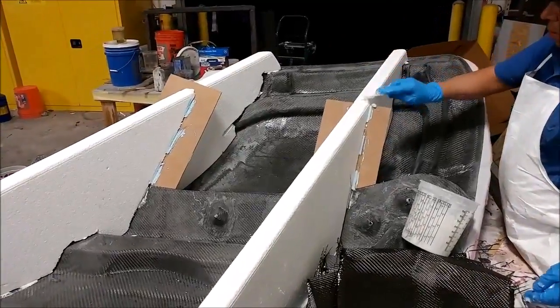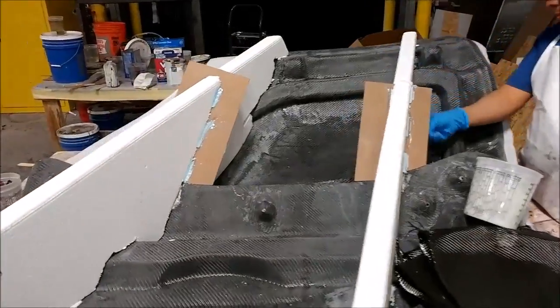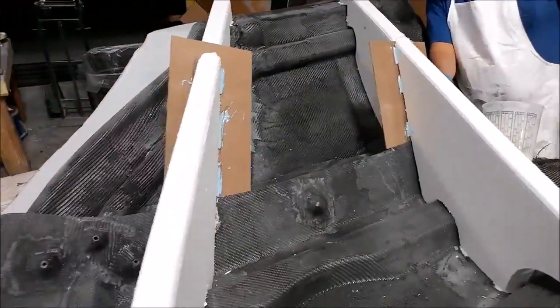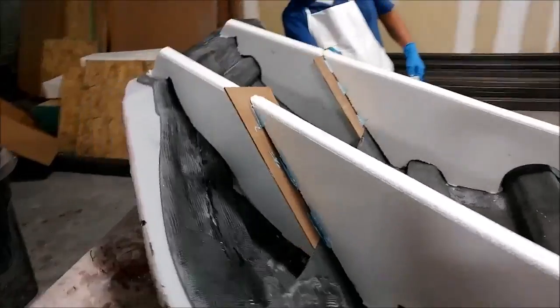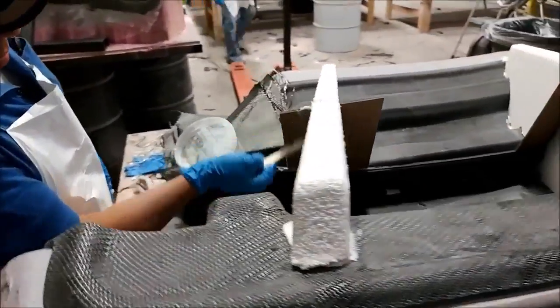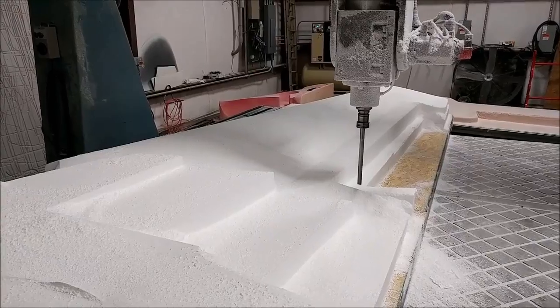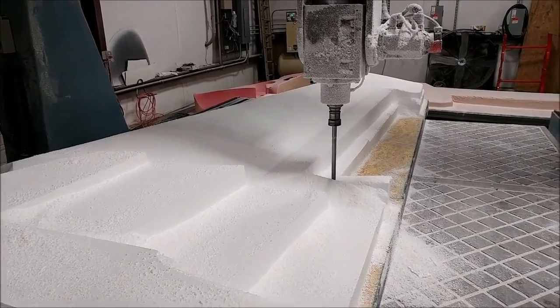Here's the other door frame getting the first half of the braces prepped for having carbon fiber on there. You can see Roberto's just putting some CaboCill around the edges to smooth things out before starting to put the carbon fiber over the top of that foam.